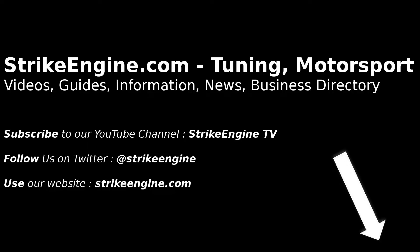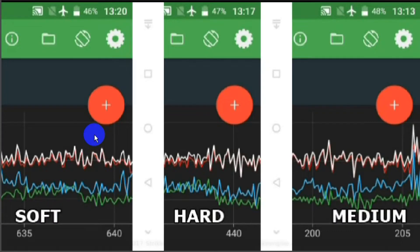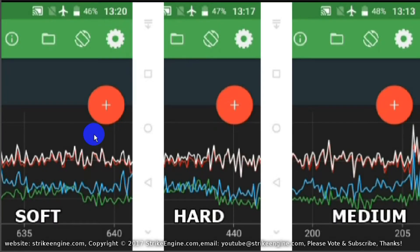Hey guys, welcome to Strike Engine TV. If you haven't subscribed already, please do us a favor and click that button in the bottom right-hand corner. In this video we're looking at K Sport dampers, and specifically the adjustment on the dampers themselves for hardness and softness.